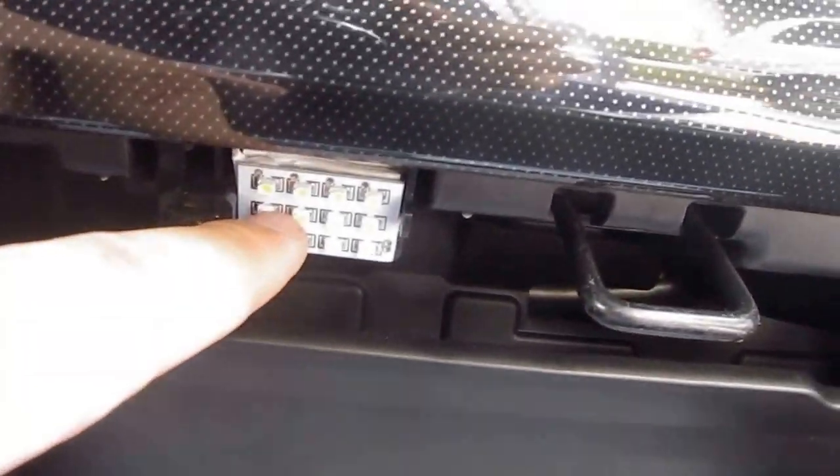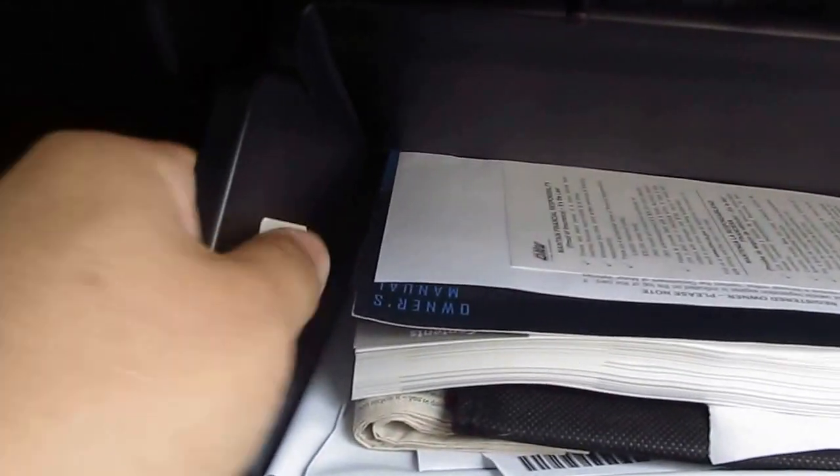Here you can see my glove box light assembly right here for the light. I'm going to change out the filter right now.